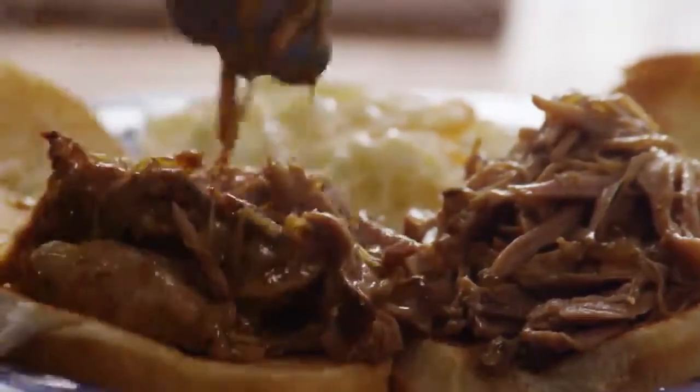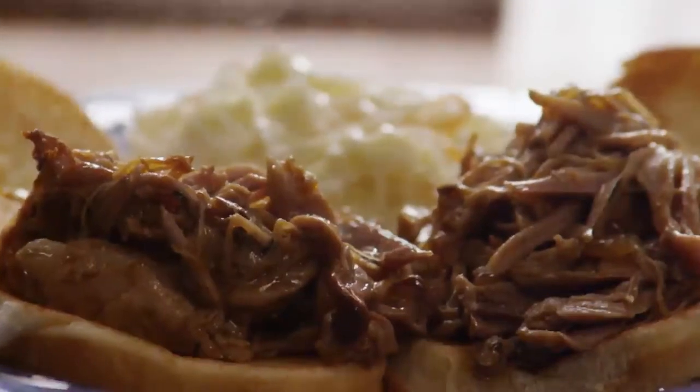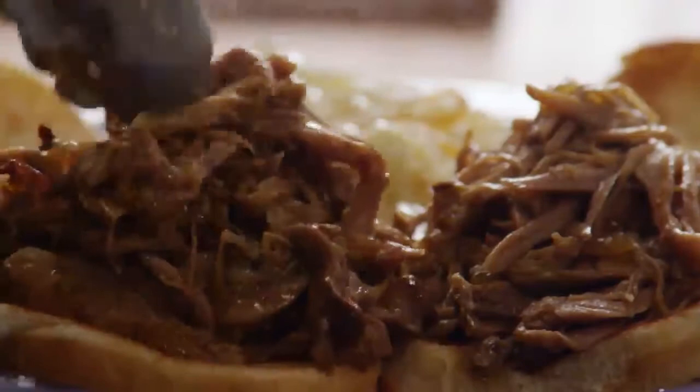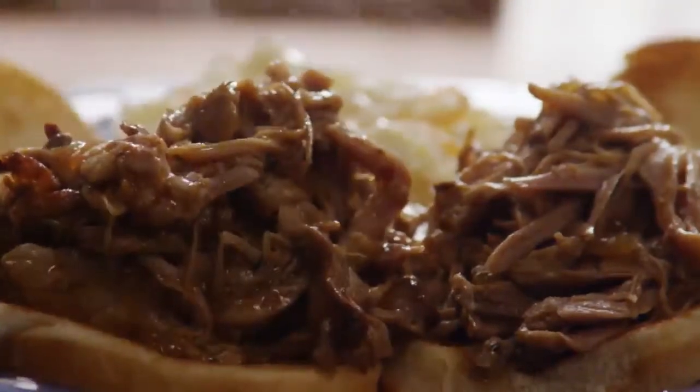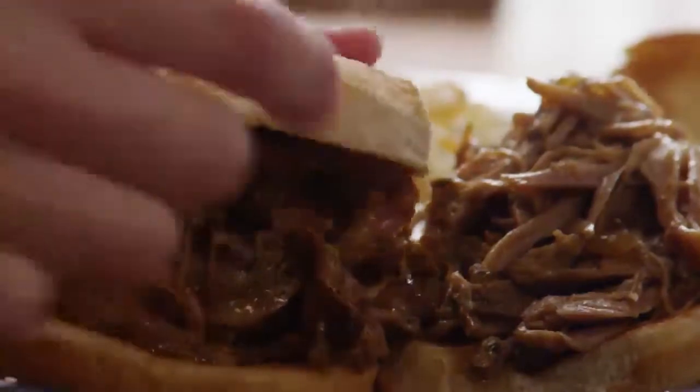All Recipes member CMC Crate submitted this recipe for slow cooker Texas pulled pork. One member noted, 'This is an excellent recipe. My family loved it and it quickly disappeared. I've tried to find a good recipe for pulled pork for years — my search is over, this is it.'